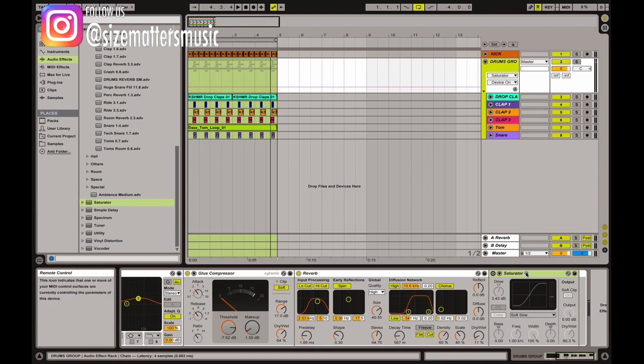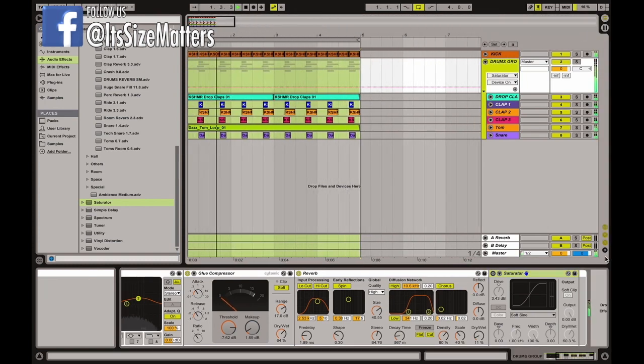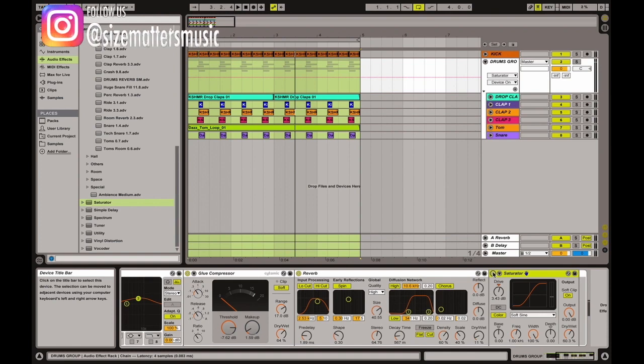Generally use the soft sine preset because it's the softest option. The saturator is particularly useful if you have a classic house loop — it takes the lower-mid sounds like the snare or tom, and boosts frequencies from around 1 kilohertz up to 4 or 5 kilohertz to bring them out. If you turn on the saturator, the snare and tom become more present. In tracks with a house feeling, a saturator can help bring out the snare or other elements, leaving space for the bass or lead sample.